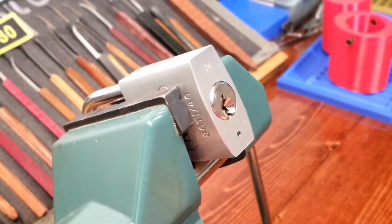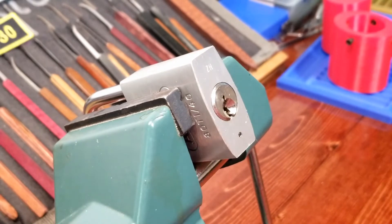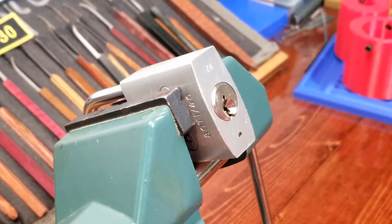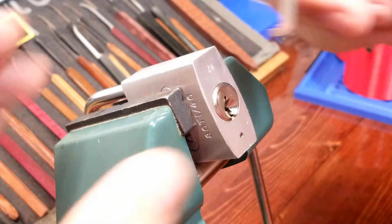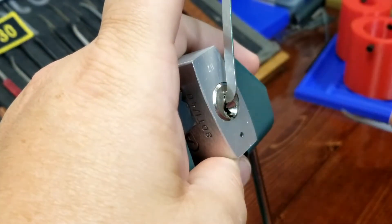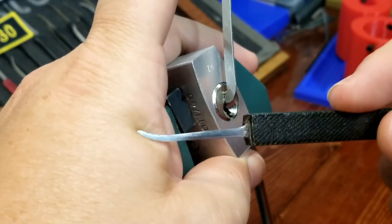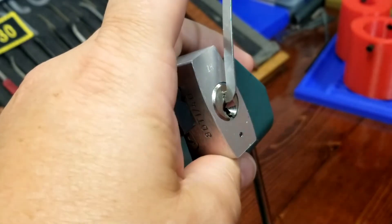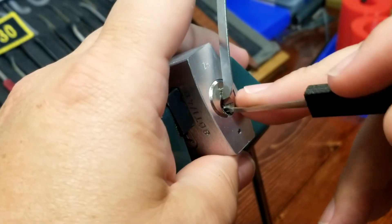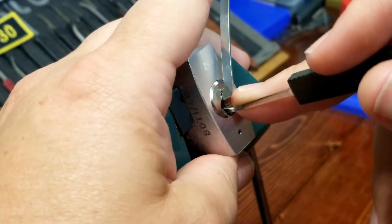Got zoomed in for you. To pick this one I'm going to use a top-of-keyway tensioner — about a 25 thousandths tensioner — and I'm going to use this pick here, it's kind of a short hook with a little bit of a swoop to it. I'm going to start in the front and work my way back.